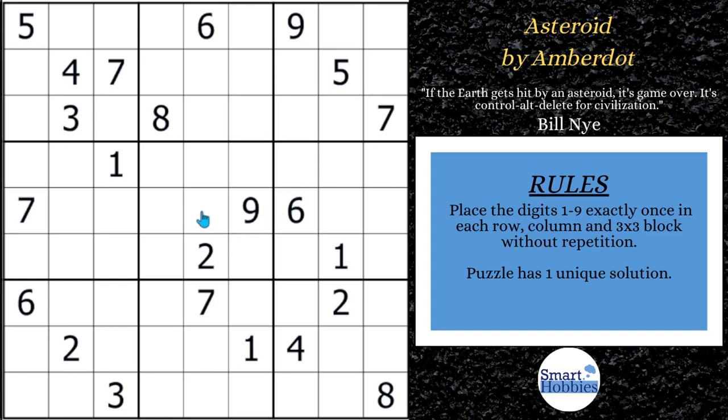Greetings, friend. I will give you the expert tips and tricks that you need to solve this puzzle by our featured setter, AmberDot. Not only that, stay tuned after the first advanced strategy I show you — I'm going to give you some cool insights about our featured setter. Click below if you want to give it a go, and with that, it's solving time.